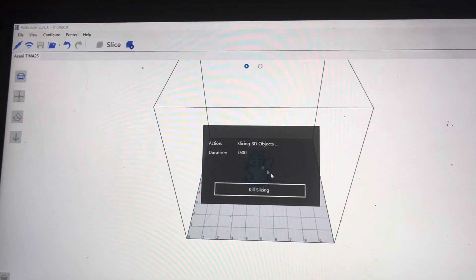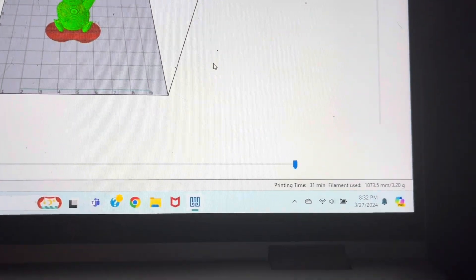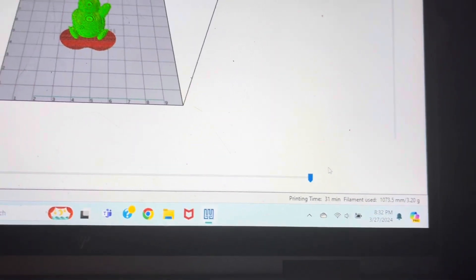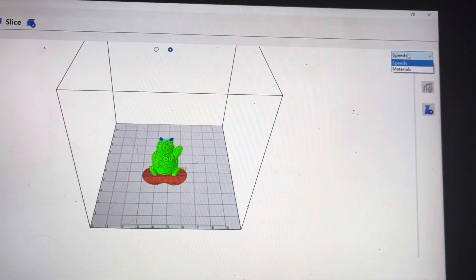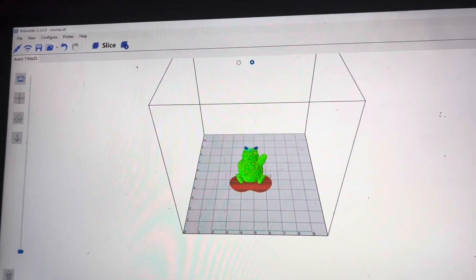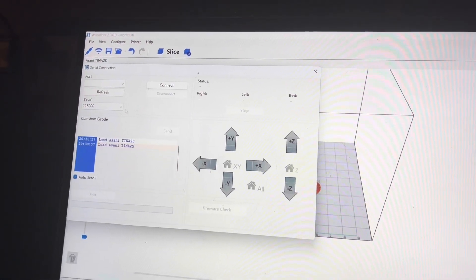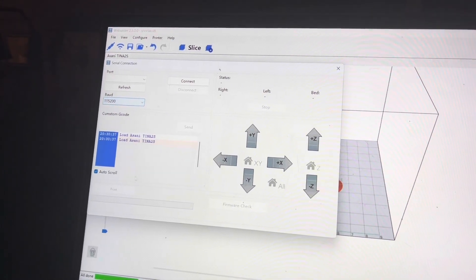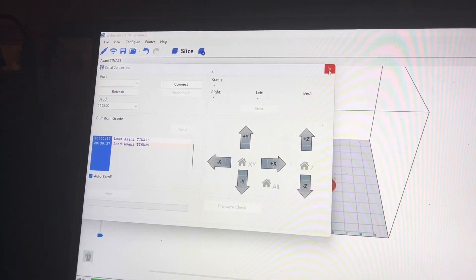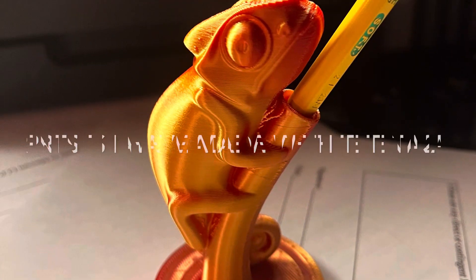We're going to go to slice. It says slicing the 2D object — now it's fully sliced. Down in the corner it tells us the print time, and it tells us how many grams of filament it uses. It won't tell us how much money it costs, but it does show the grams. To print it you need to connect the printer, go to choose the printer, and connect it to your port. That's the slicer for you.